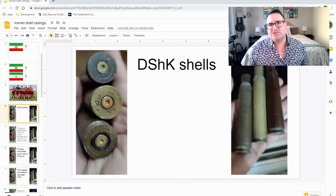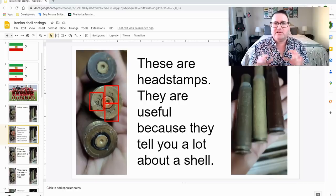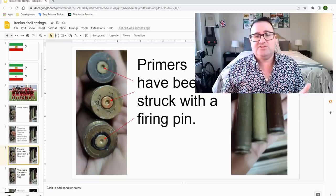These are Dishka shells — D-S-H-K shells. These are the headstamps that you'll see on some shells. These are very useful because they tell you a lot about a shell: where it was manufactured, the caliber of the shell. It's extremely important that if you take pictures of shells and it's safe to do so, you get pictures of the headstamps. These particular shells — you can see the primers have been struck with a firing pin. A firing pin hits the back of the shell casing, which explodes the primer. The primer explodes the powder inside the shell, creating gas which pushes the bullet out of the gun. So as you can tell, these shells have been fired.